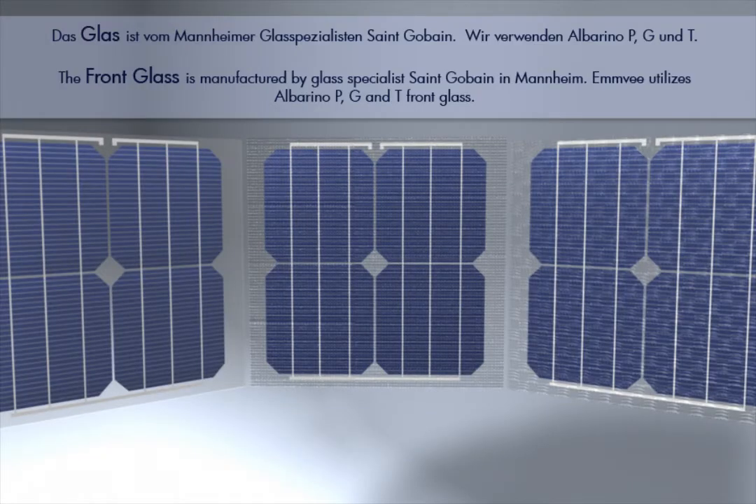The front glass is manufactured by glass specialists Saint-Gobain and Mannheim. MV utilizes Albarino P, G and T front glass.